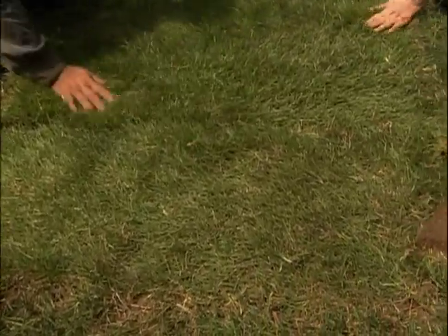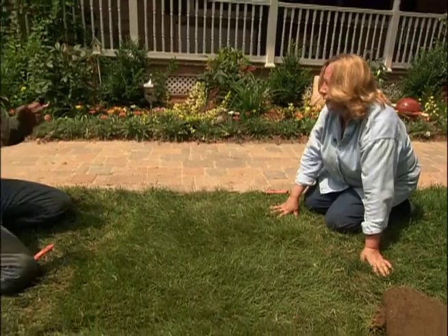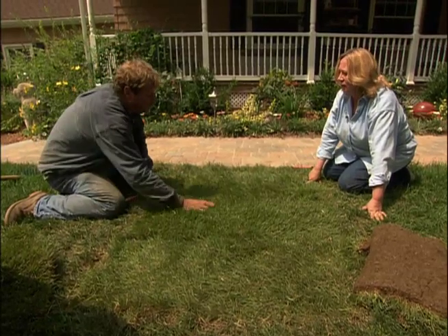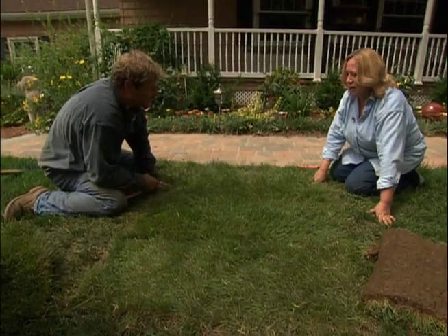What do you think? This looks wonderful, Roger — you can't even tell it's a patch. It's like it's always been here. But what I need you to do is water this twice a day for the next two weeks. Well, I thought the problem was too much water. It was before when the soil wouldn't drain. With all the work we did underneath, the water's going to drain through and the roots are going to chase right down into all that good topsoil.